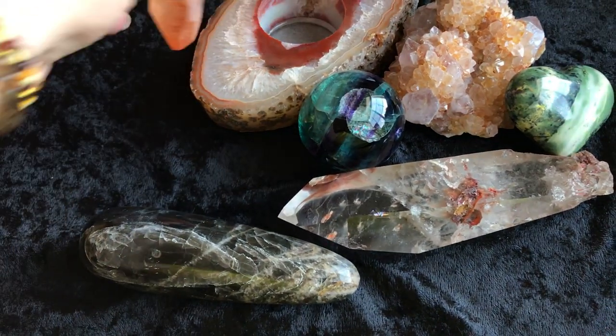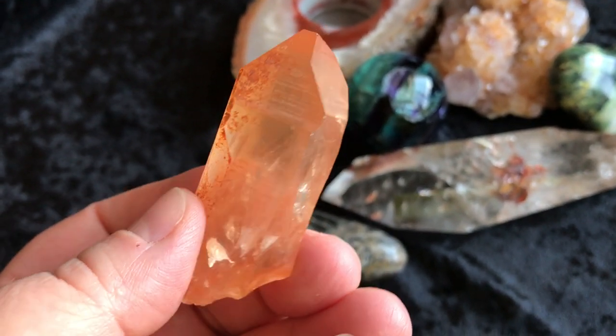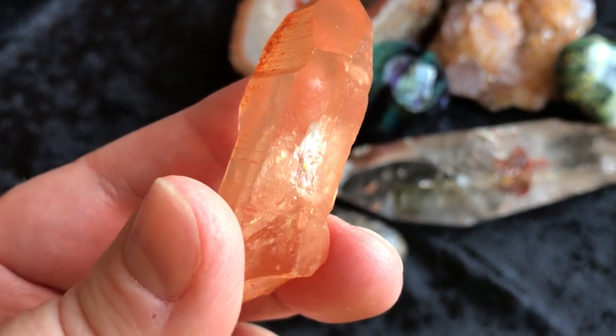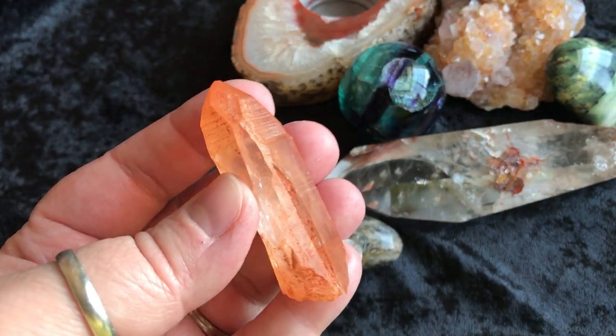Next we have a golden healer Lemurian. Just beautiful. I think there's a little subtle rainbow right in there. There it is in my hand, so you can get an idea of how big it is.